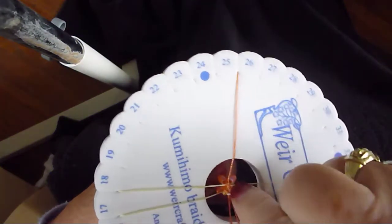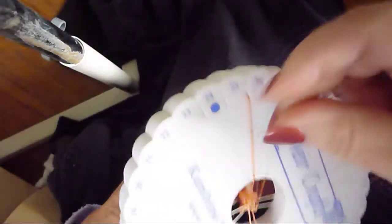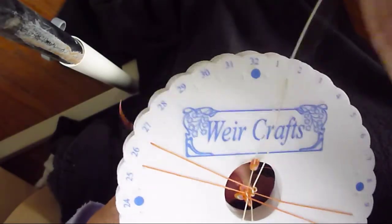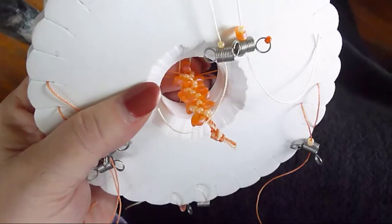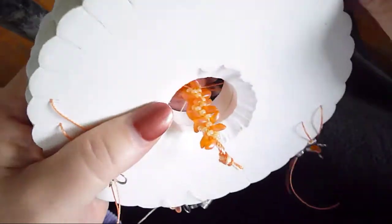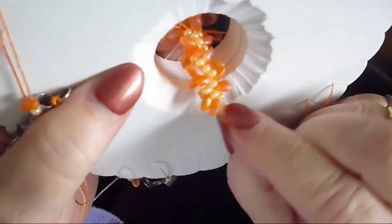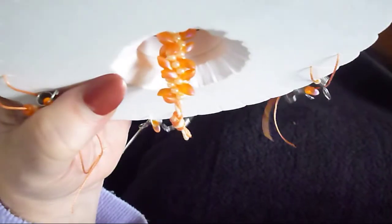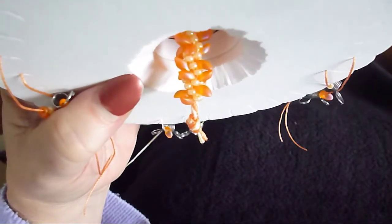From what I'm starting to see, the pattern looks like it's working just fine going in the opposite direction. I'll continue braiding and then come back. — I'm back, and as you can see the pattern did not go successfully. Instead of popping on top, we're popping all over the place. This kind of proves my theory that if you do top left to bottom left and then bottom right to top right with more intricate patterns, you're not going to be successful.